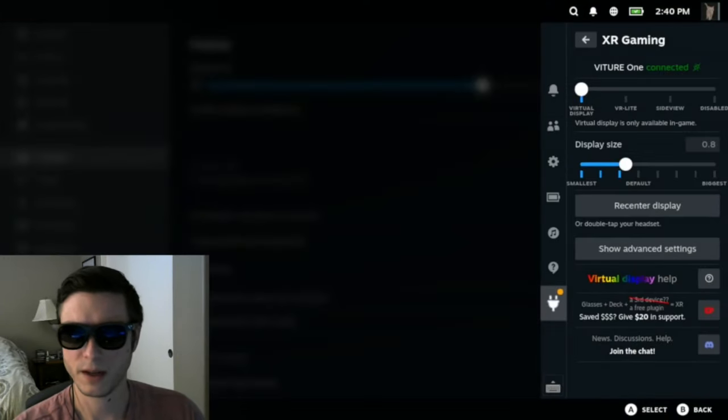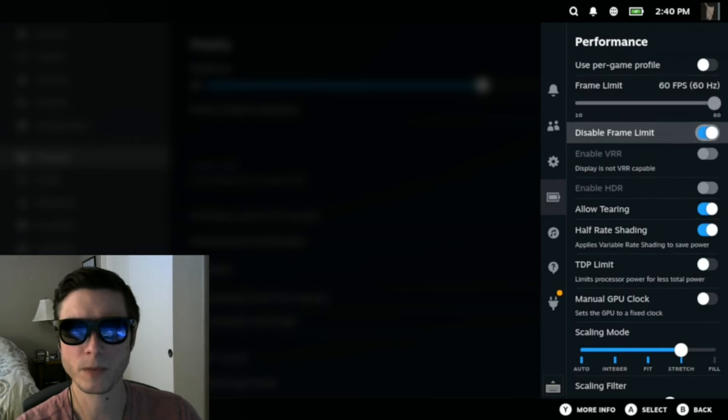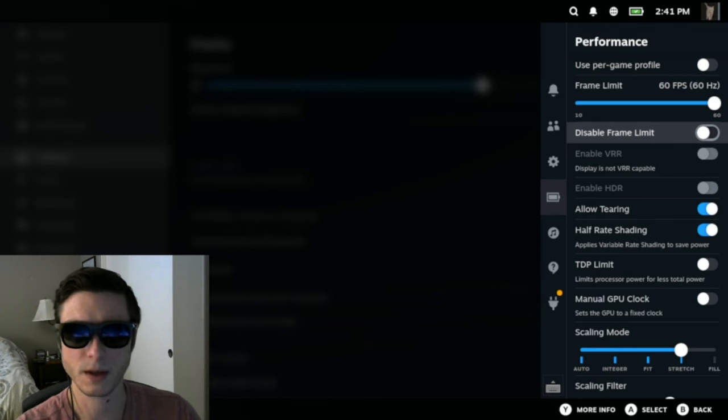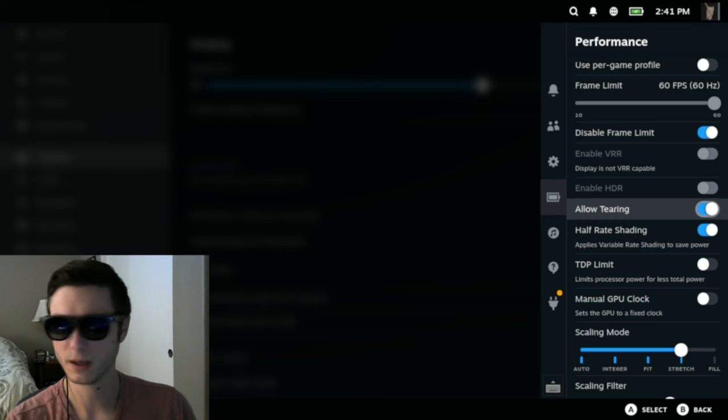The next important settings are in the performance menu — that battery icon on the right. First, enable the toggle called Disable Frame Limit. Some people find frame limits useful for saving battery, but for best performance with my plugin you want to disable the frame limit. The other really important setting is Allow Tearing. This is sort of like V-Sync. It may cause some brief tearing when you move your head, but I found it really important for performance purposes.